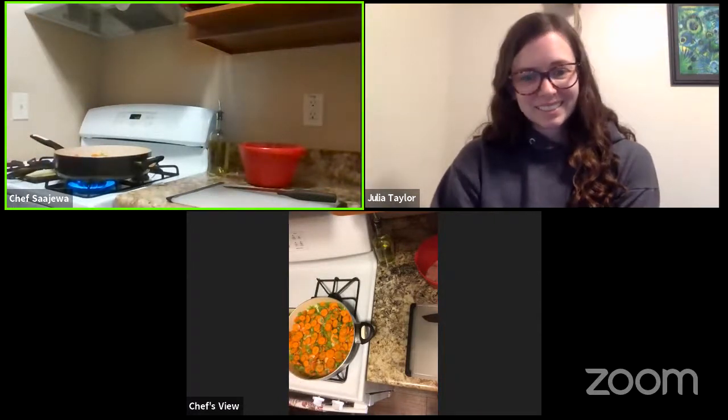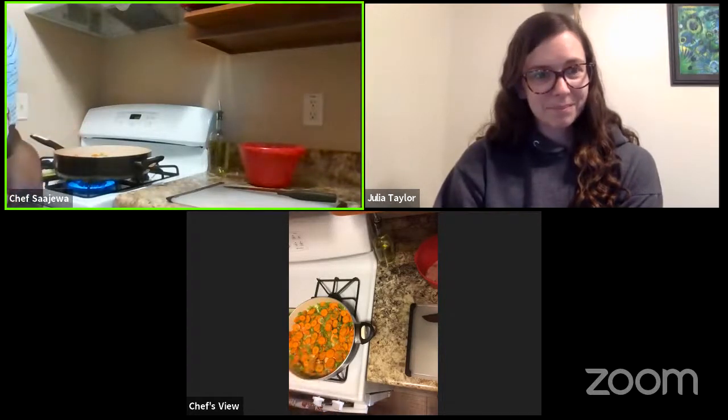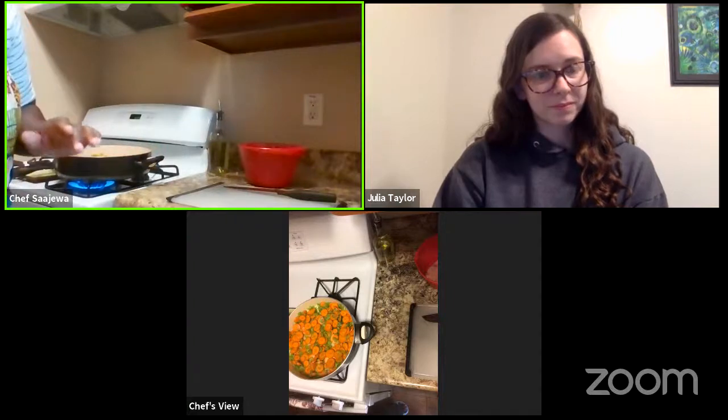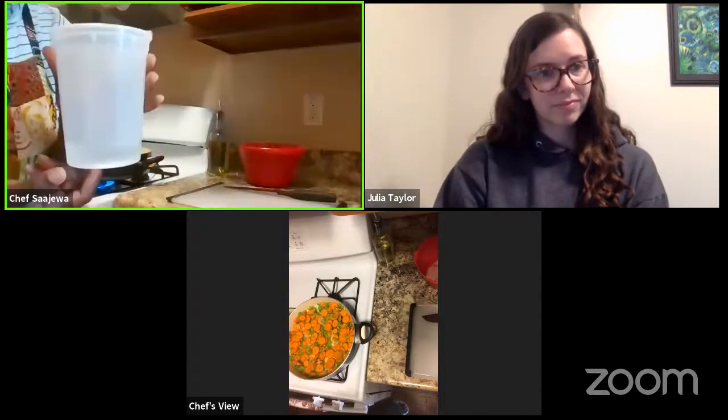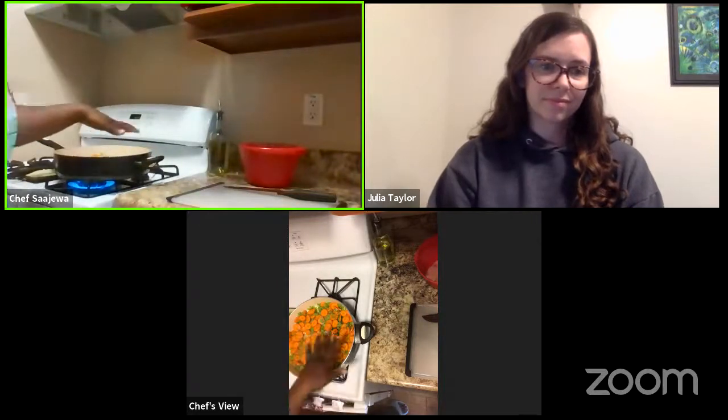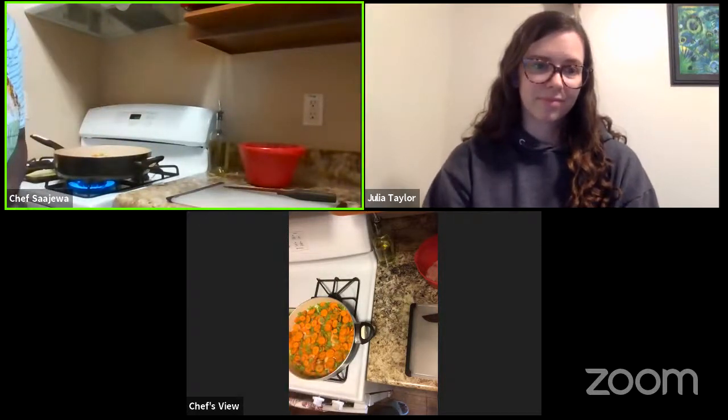Thank you so much. We are still letting our carrot and celery mix cook down a little bit — we just want to cook that until our carrots are a bit softer. I have a little container of water here. I oiled down my skillet before and noticed things drying out, so I went ahead and added a little bit of water so I didn't have to add more oil. That's maybe a little bit of a healthier option when you're doing a quick sauté, especially if you've already used oil.